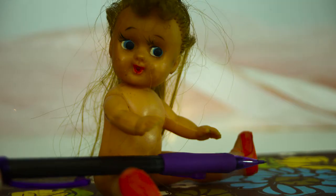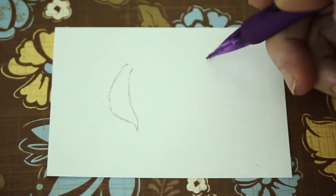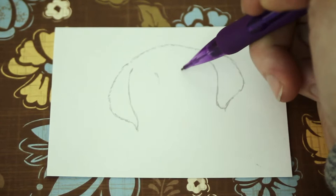Different pencils will create different effects. Lightly sketch out the shape of your dog. I started with the ears, then the nose.